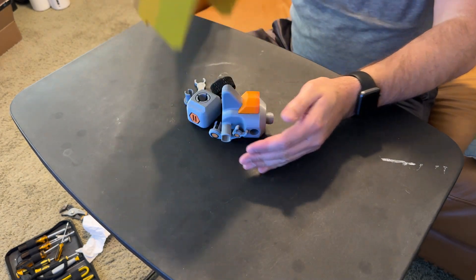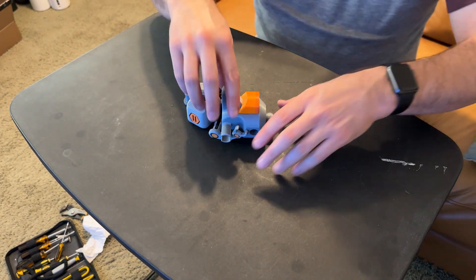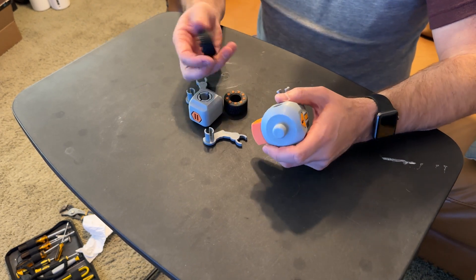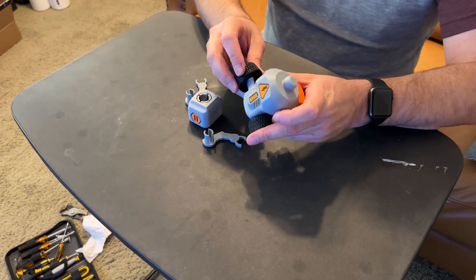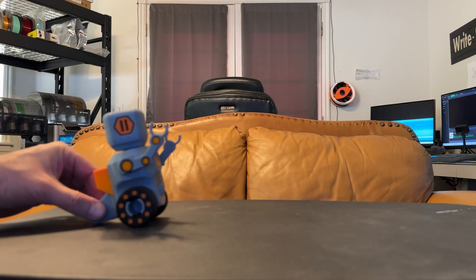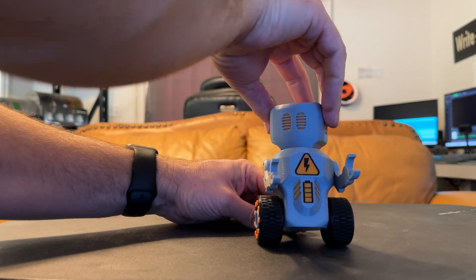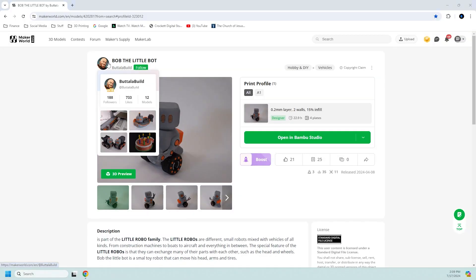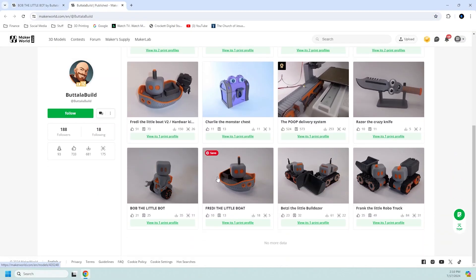This last robot is Bob the Little Bot, designed by — Buddle-a-Bill? Gosh, I hope I'm saying that right. With only six parts to assemble, this is the simplest robot we've shown, but I don't think that makes it any less cool. It does seem to be designed more for younger children with its cutesy design and large parts. Like our other robots, this one was designed around a set of similar toys, and their parts seem to be interchangeable according to Bob's page on Maker World.